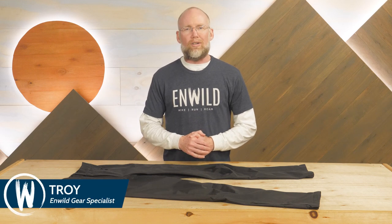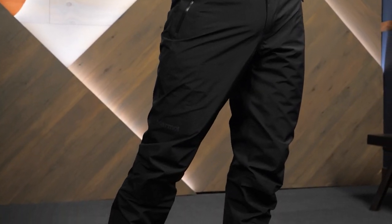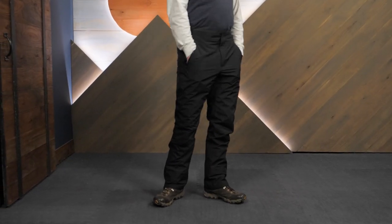Hi folks, it's Troy from InWild. Today we're checking out the Minimalist Pants from Marmot. These best-selling rain pants are lightweight but durable, offering trustworthy weather protection and some pockets. Let's check out the details.